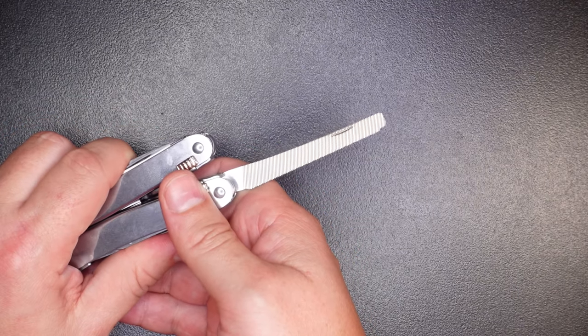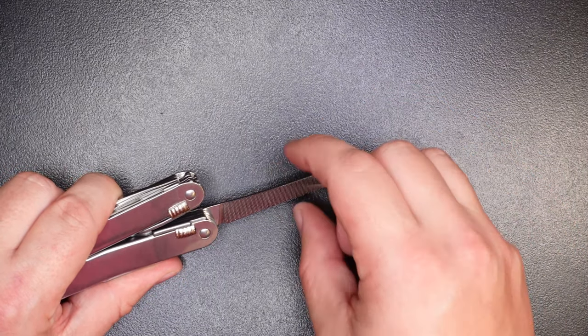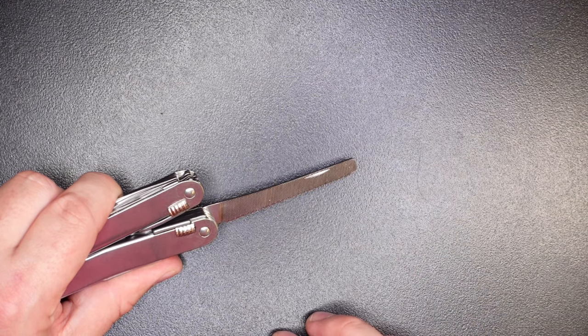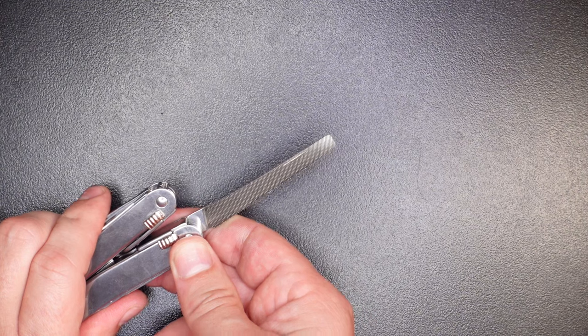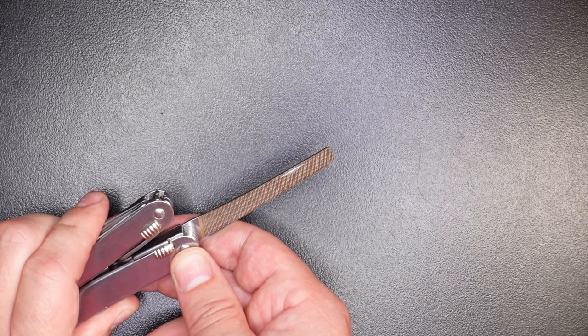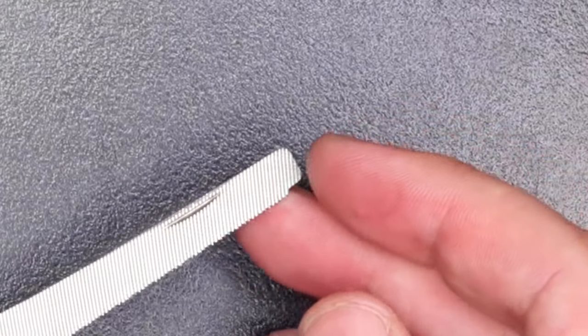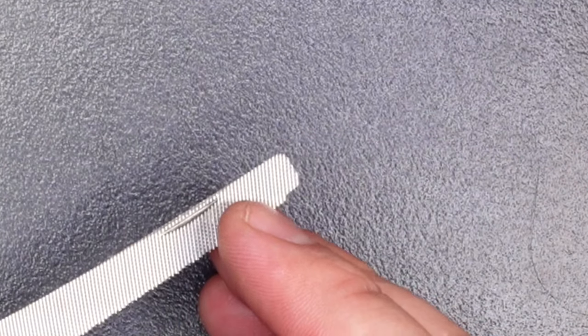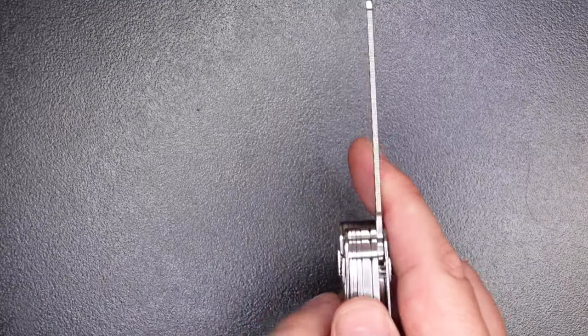Moving to the other side of the multi-tool, the first tool is the file. A couple things I don't like: the file is kind of narrow — other multi-tools have a much wider file which makes it easier to use the faces. Also, we have a double hatch and single hatch cross-cut pattern, but no diamond coating anywhere on this file. I really like having diamond coating for field sharpening knives and other cutting tools. Most multi-tools don't have it — really only Leatherman products do — but it would have been nice.